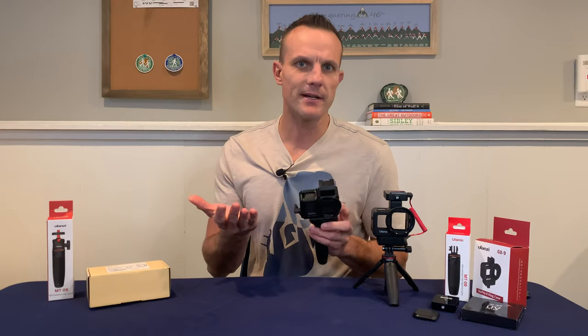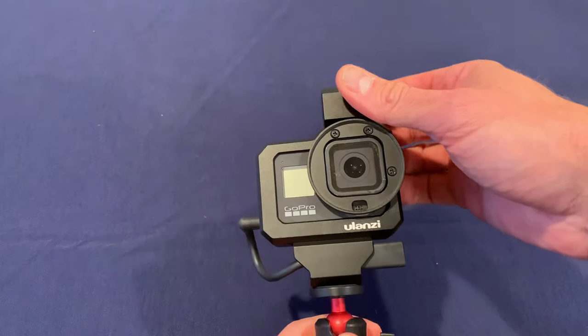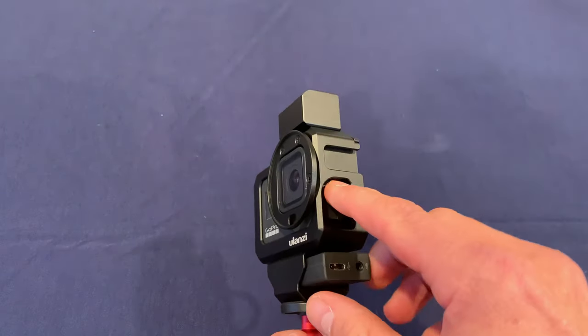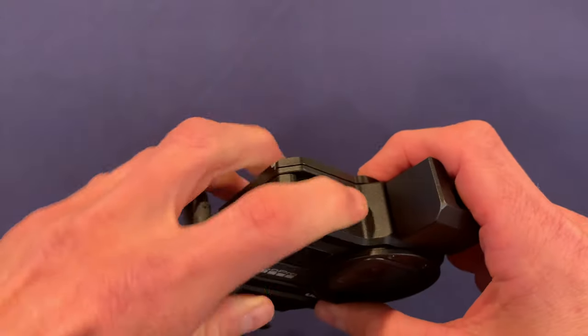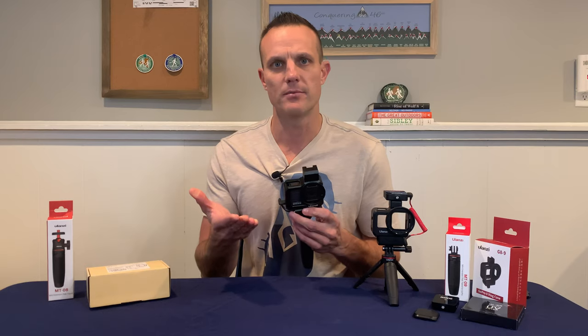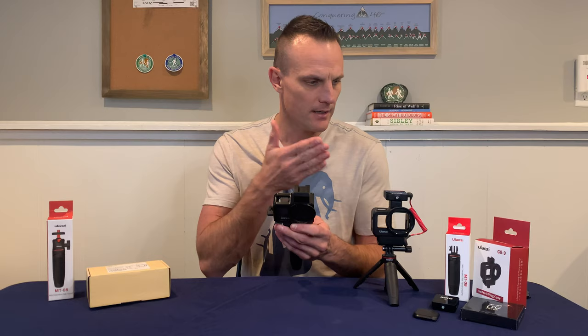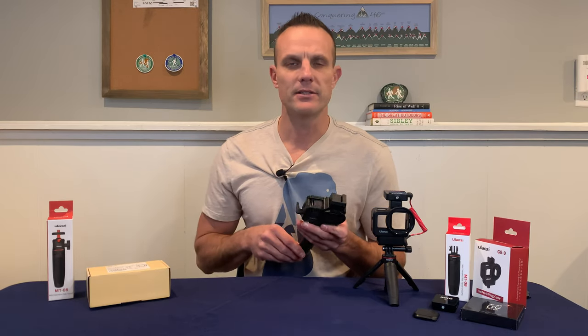One thing that people didn't really talk about in other reviews of the G8-5 is the access to the buttons. The top one isn't bad, but the power button is a little bit depressed and protected by the aluminum — it's a little bit hard to push. I didn't realize how hard it was to push until I put it in the G8-9. The buttons on the G8-9 are just a little bit easier to access.